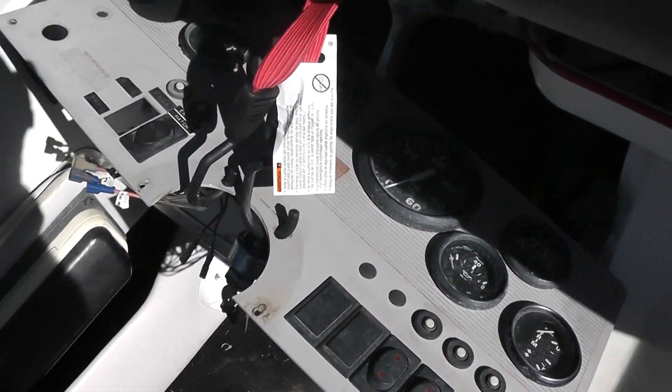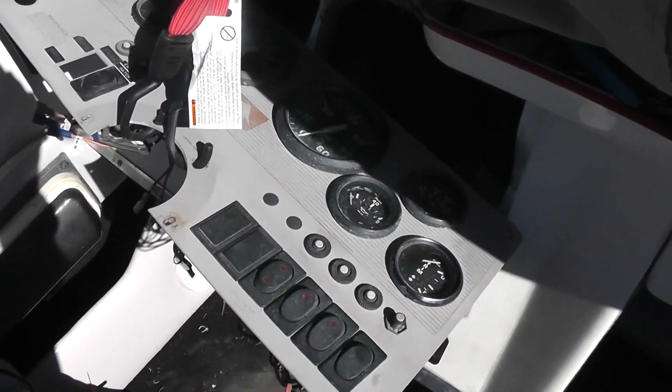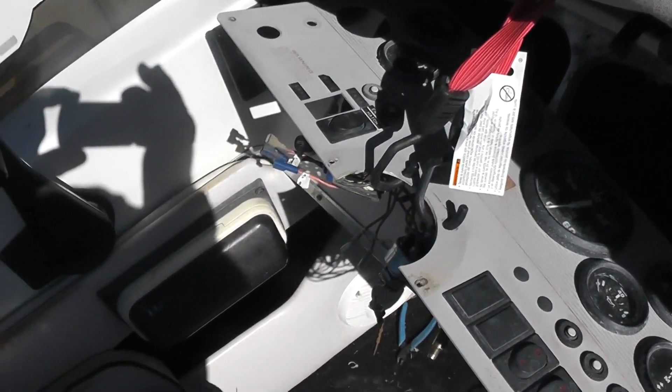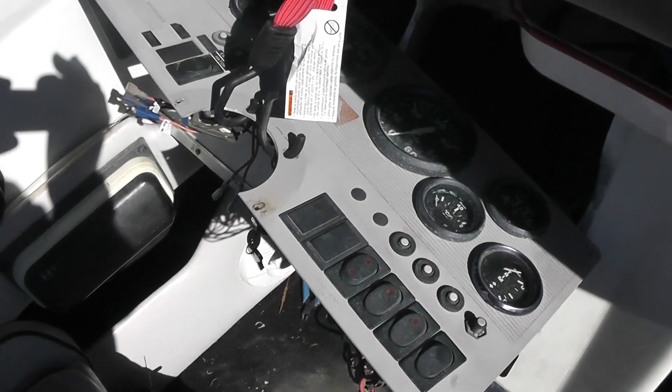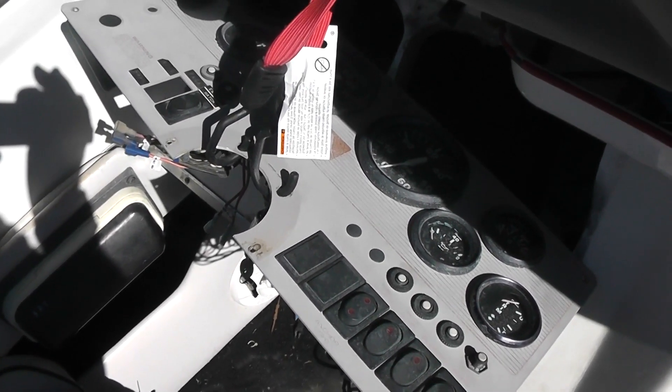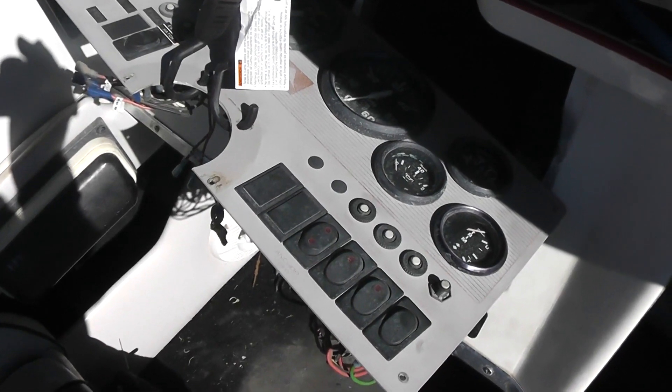This thing was left out in the elements — it's a mess. This has been a real stressful job. It'll be worth it when I get done, but it's been kicking my butt.